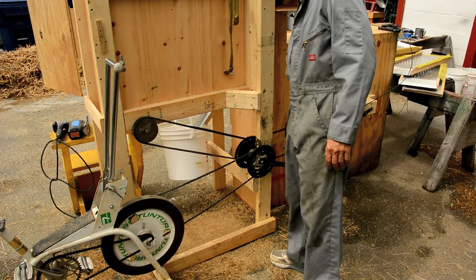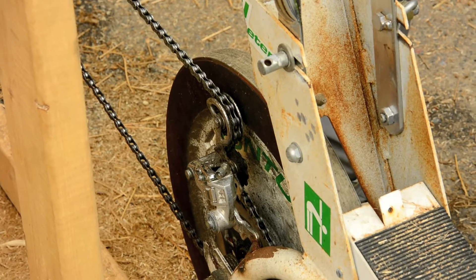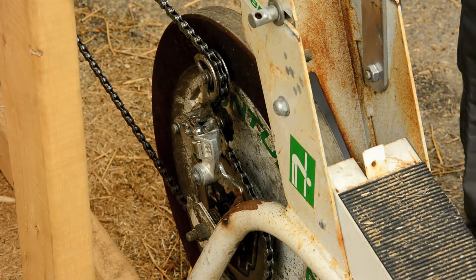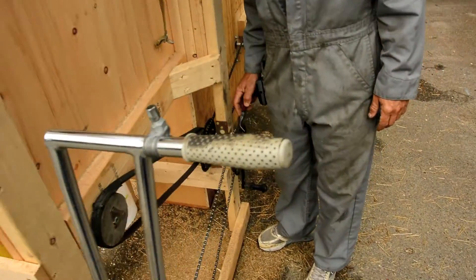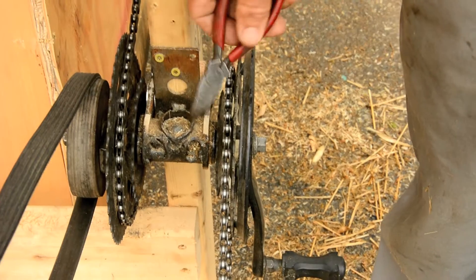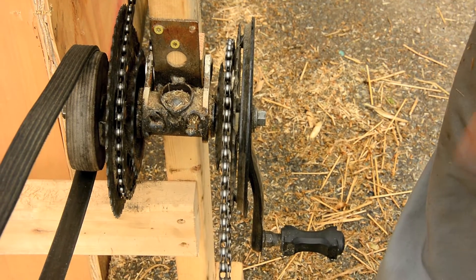The basic parts of the drivetrain are an exercycle with a flywheel. A rear derailleur from an old bike keeps the tension correct, and you can use the derailleur high-low adjustment to adjust the alignment a little bit. At the other end of that chain, we have a triple crank off of a cheap mountain bike mounted on a bottom bracket, and another triple crank on the other side. This is basically a transmission — it allows us to adjust the speeds of everything.